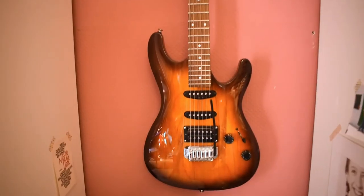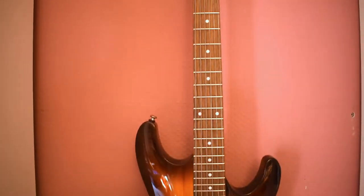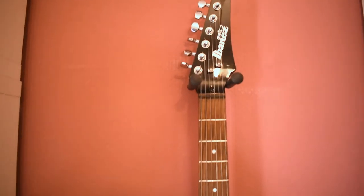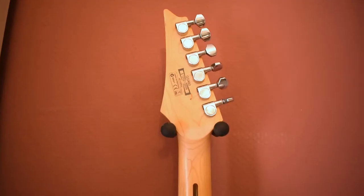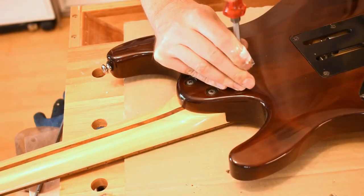You can see my Ibanez GSA60 — one of the cheaper ones — and we have a bolt-on neck. Let's remove the screws and see what we have.